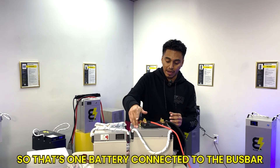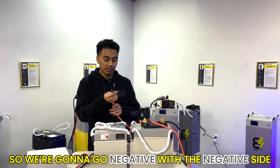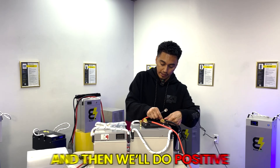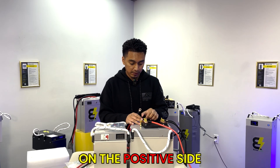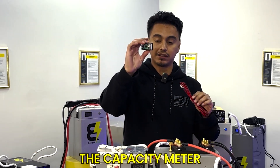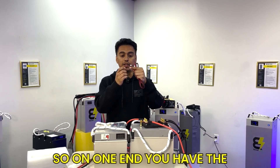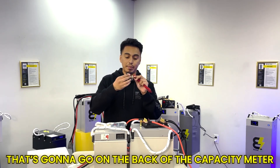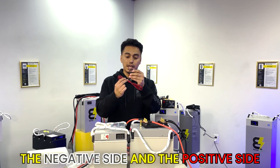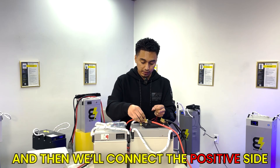That's one battery connected to the bus bar. Take the second set of cables and do the exact same thing — negative to the negative side, then positive to the positive side. You're also going to connect your capacity meter. To do that, wire it up to the bus bar as well. On one end you have a small white connector that goes on the back of the capacity meter, then wire the negative and positive sides to the bus bar the same way.